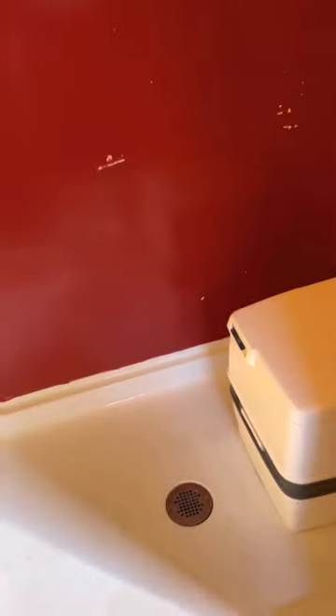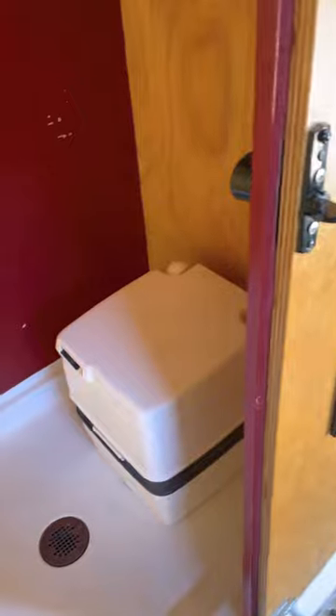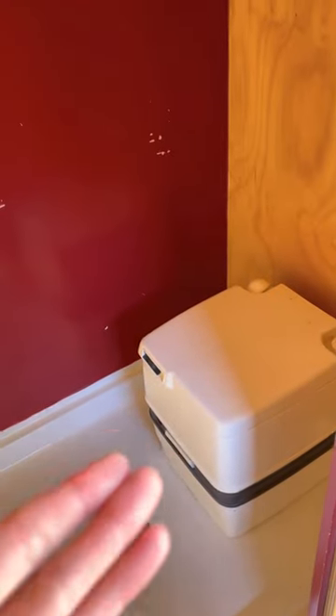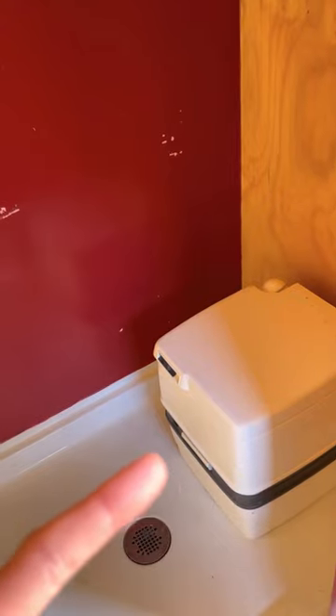We do not have a flush toilet — we thought that was even more complicated — but we have this little guillotine suitcase toilet. You pull the guillotine out and it's worked fine for us. If we're gone for more than two days we just have to change it.